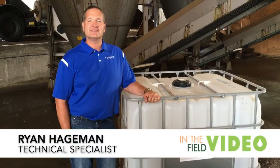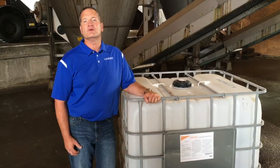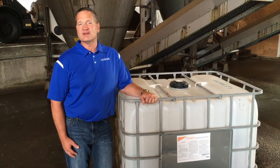Hi everyone, I'm Brian Hageman, Technical Specialist with West Central. We're here today shooting an in-the-field video — actually an in-the-fertilizer-plant video — with West Central's latest addition to our Levasol lineup: Trivar.